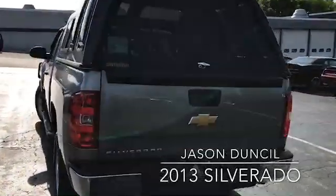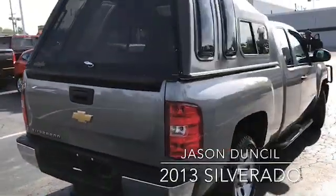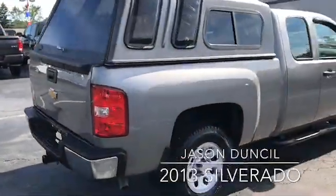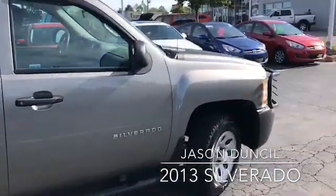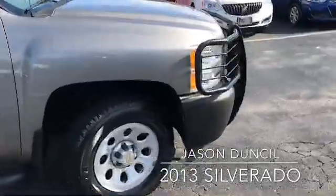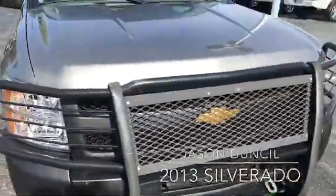It has a six speaker system in it. Let me walk around both sides and show you the shape of the truck on the outside, all the way around to the front.